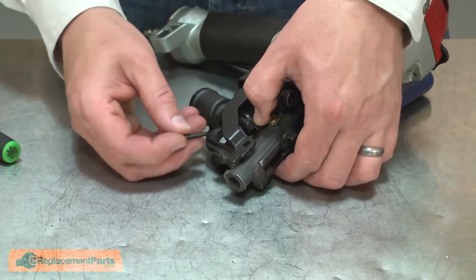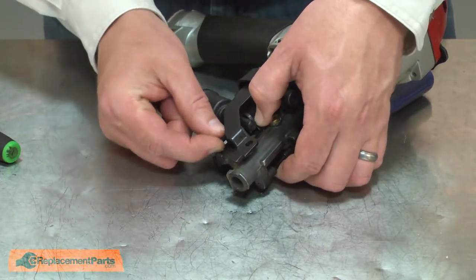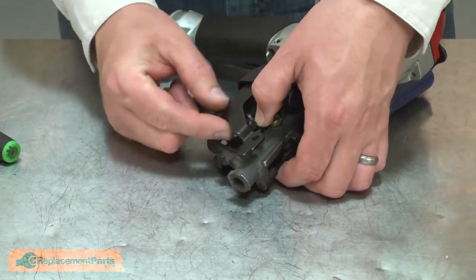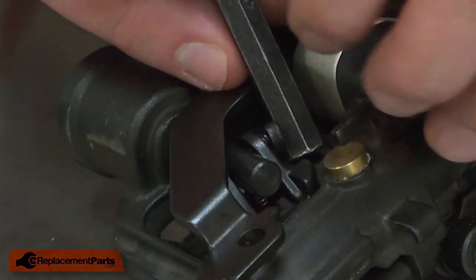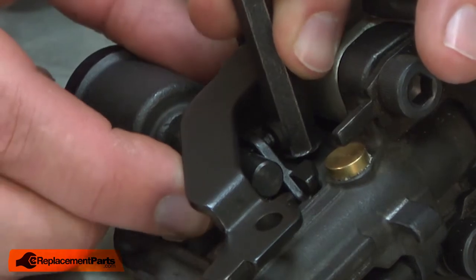And now I can remove the punch. Now I'll reinstall the step pin. I'll align the pawl with the piston and insert the pin. Now I can reinstall the rubber washer. I'll place the washer over the end of the pin and press it into place.